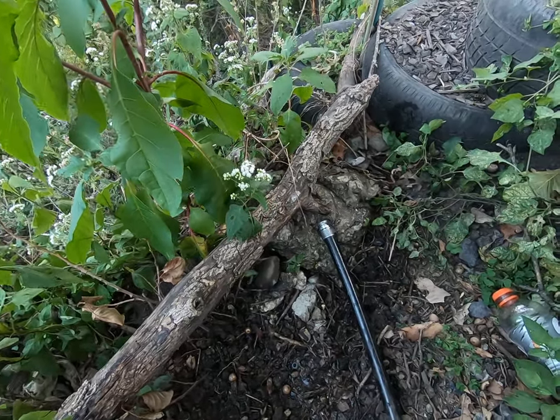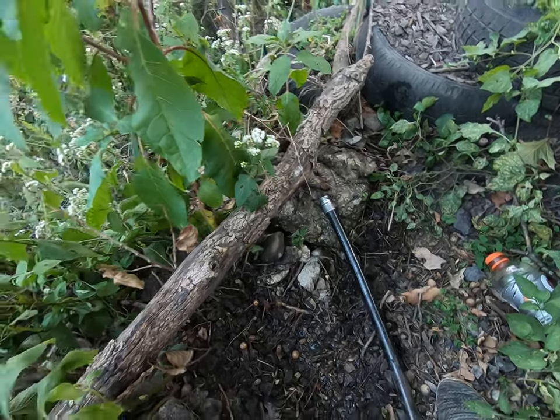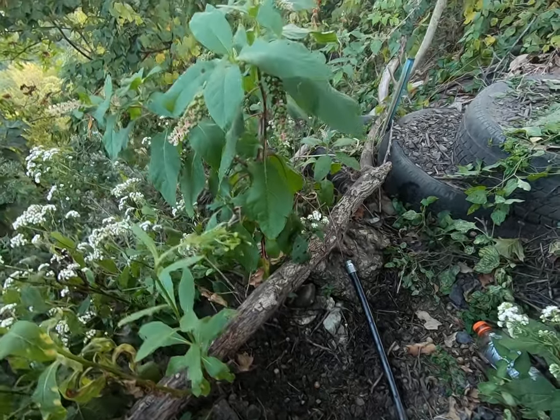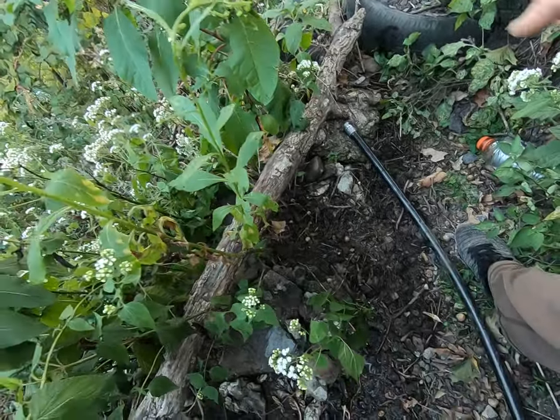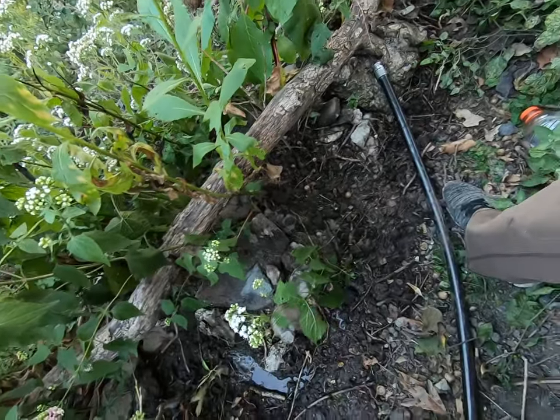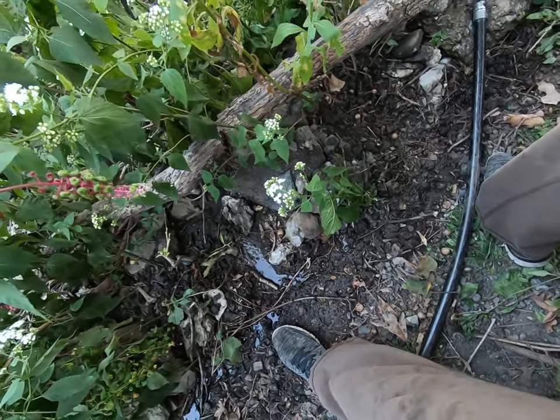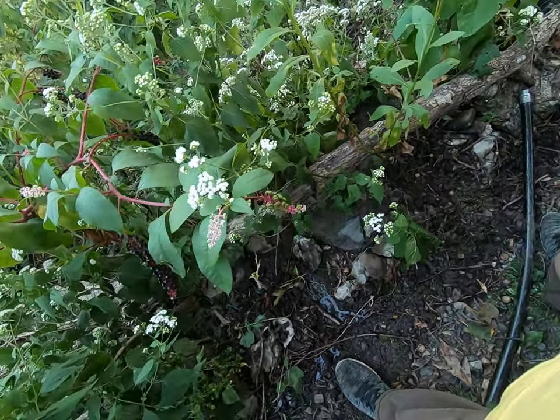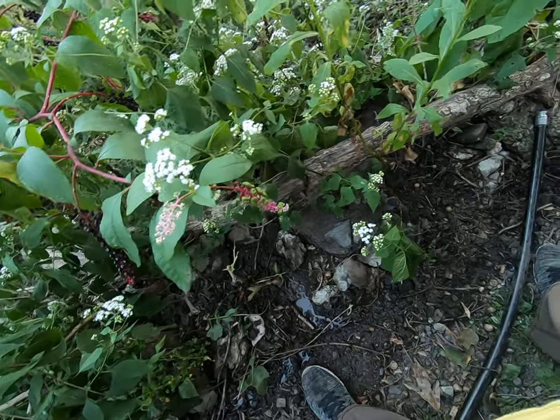It slows it down enough that it's not doing erosion. I definitely lost all my willow cuttings during this drought. So what I've done is, every approximately step — that's a little bit more than shoulder width, so about two and a half feet, a little bit more than half a meter.